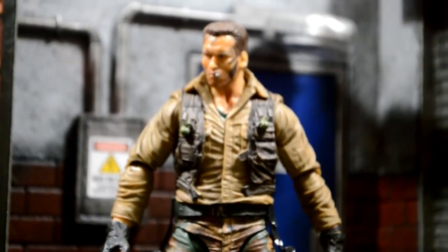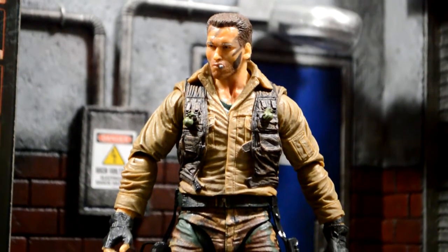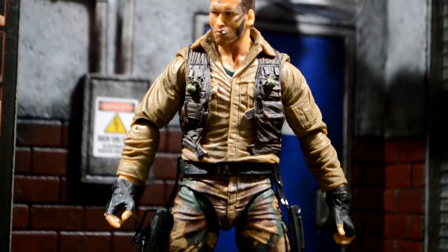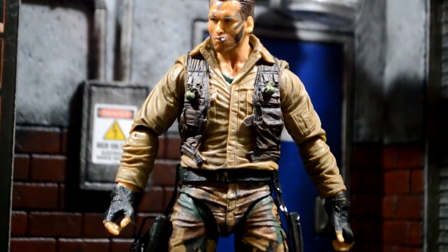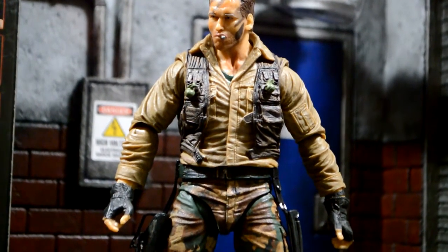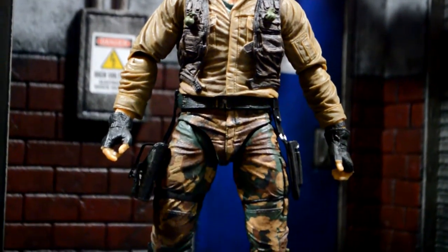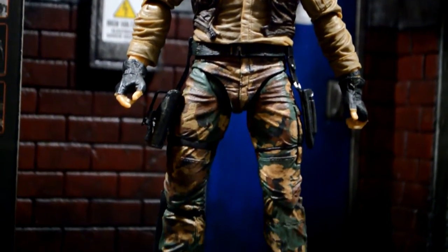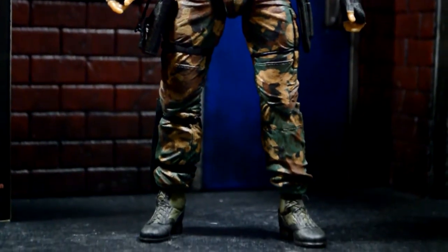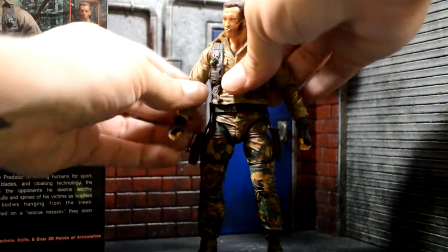Taking a closer look at the figure, the paint on his face looks really cool — the camo paint. I like the texture in his shirt, how it's all wrinkly. Those grenades are super tiny, they look like little nipple grenades. They're super tiny, not realistic — I think they dropped the ball on those grenades. But the rest of it looks great, the jeans and everything. Right there is the holster for the machete. Boots look good.